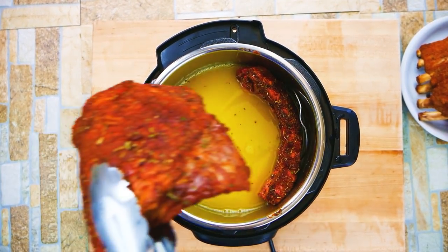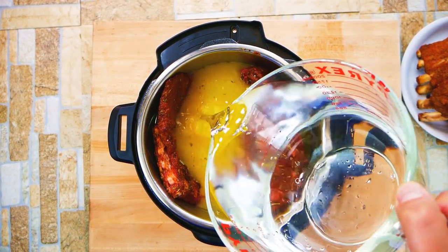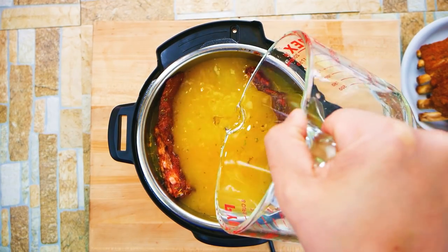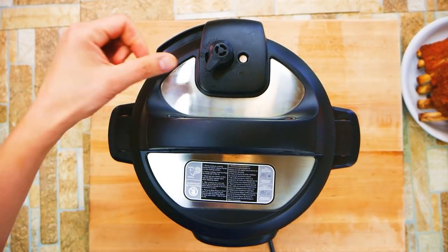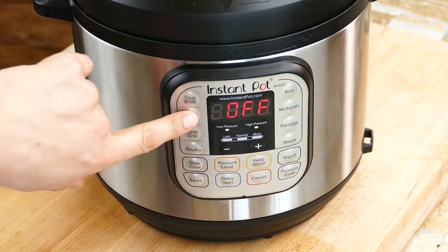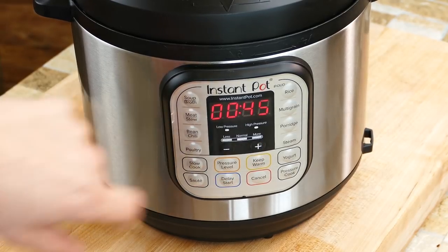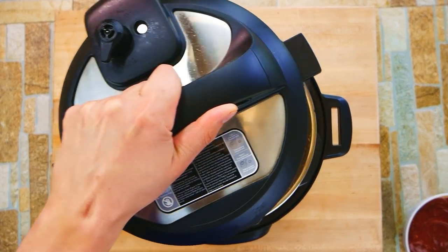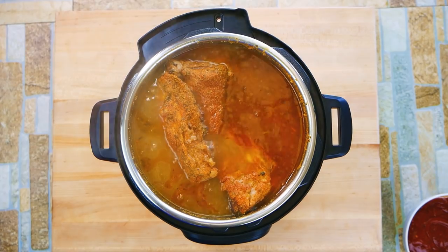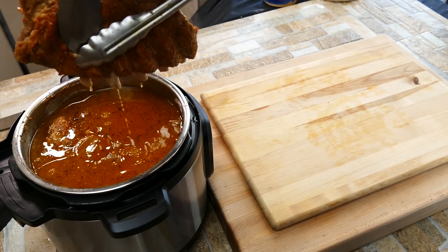We're going to add more water — that's the first thing we're doing differently. We'll essentially be braising them under pressure, which is a cool idea. It's like pressure cooking with a lot of liquid instead of normal low-and-slow braising. This is something I think a lot of people aren't doing with ribs in the Instant Pot. We're also going to cook this longer — for 45 minutes — because we're braising it, giving it that extra chance.